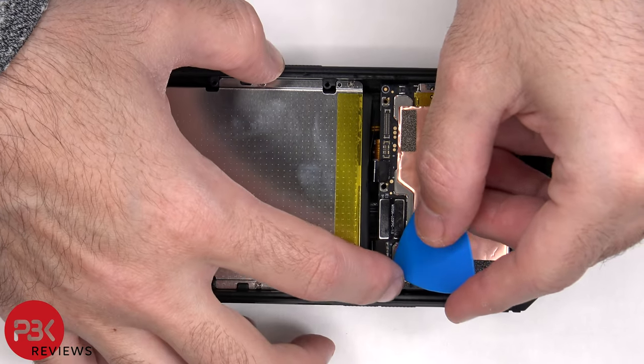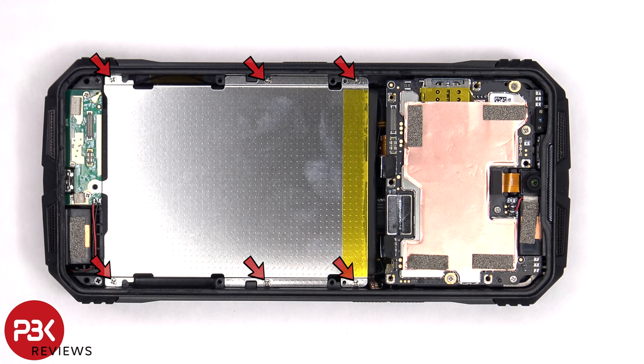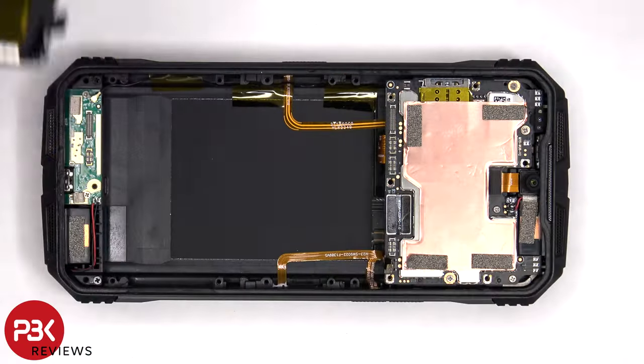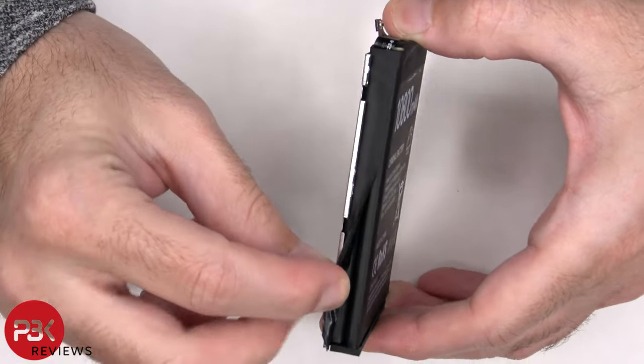There are six Phillips screws which are holding down the battery assembly. Here's a better look at the 10,800 mAh battery, which in reality is two 5,400 mAh batteries put together.